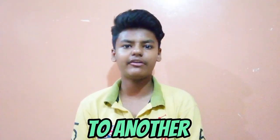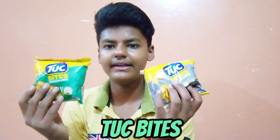Hello, what are you guys? I am Hamza and welcome back to another food review. Today we are going to review new duck bites.